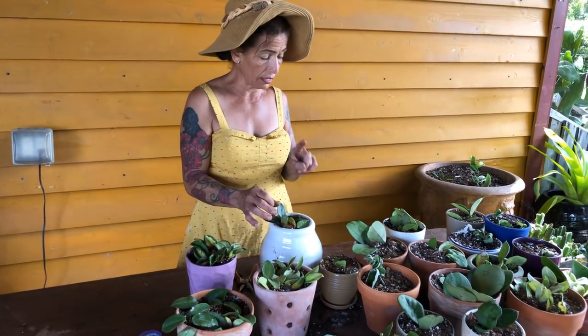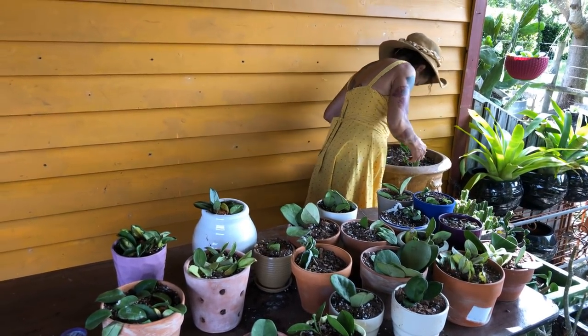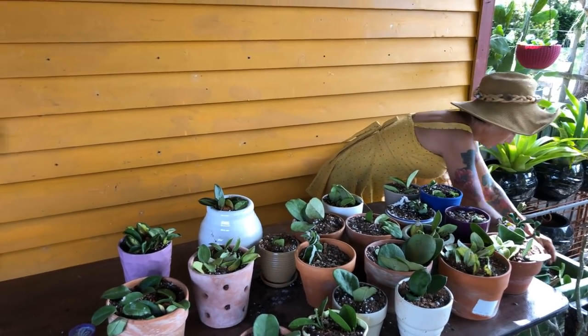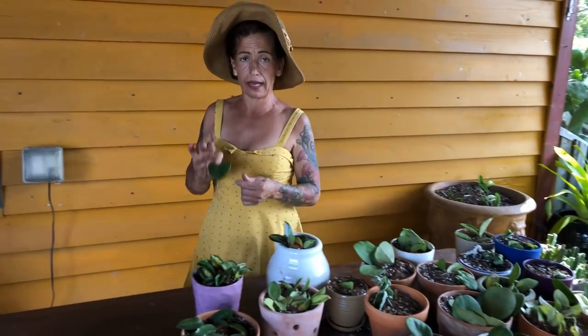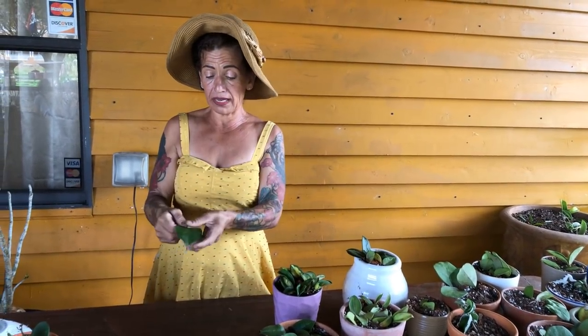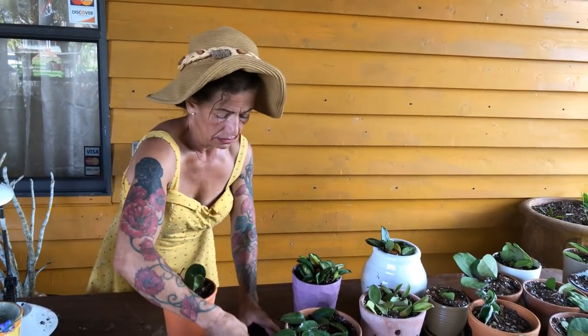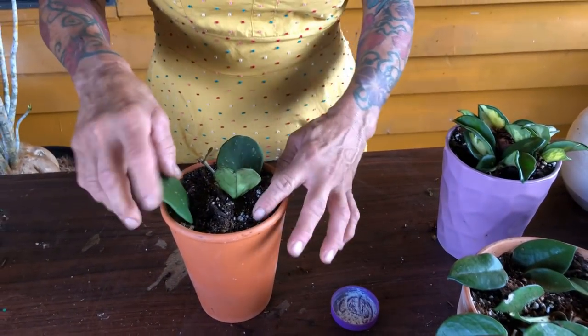If somebody gives you just a leaf — just one leaf — you can do the same thing. They have to break it from the plant, not cut it. If somebody gives you one leaf, do the same thing: dip it in hormone, shake it, put it in dry soil, and mist it with a spray bottle using clean water — make sure it's clean water and not hot. Leave it alone. In eight weeks you will have roots. Just keep the top moist, no more than that.